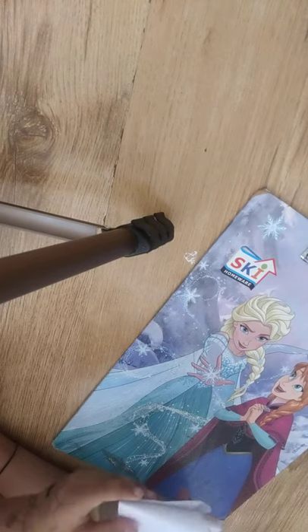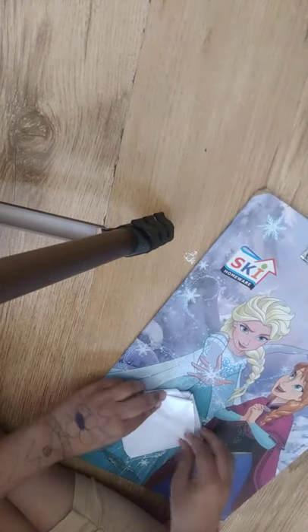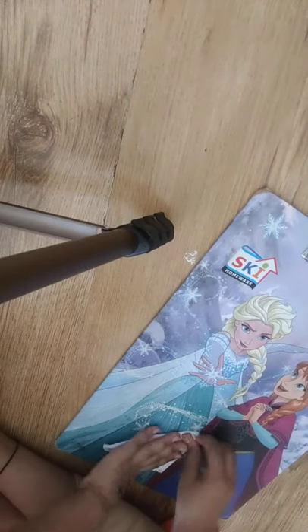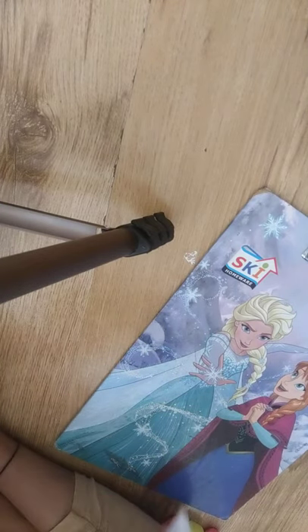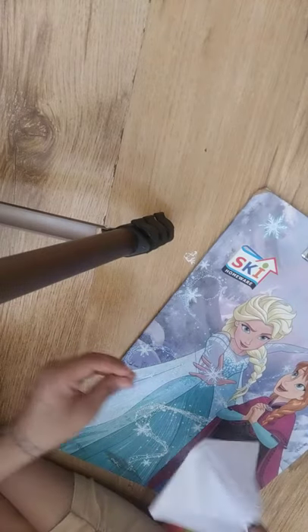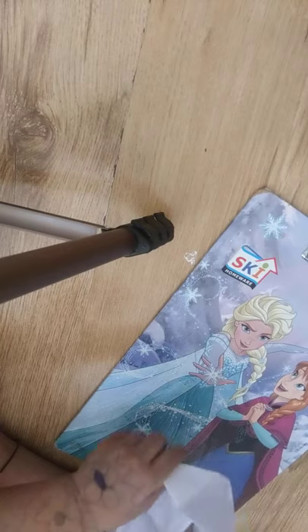Fold it like this, and then do the same steps. And then finally — keep it like this, and then voila! The paper boat is ready. Now fold the edges nicely.